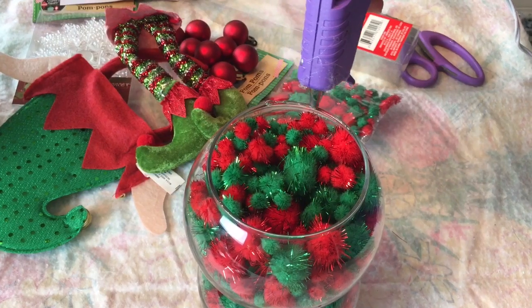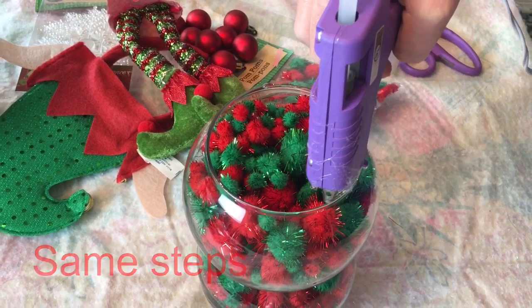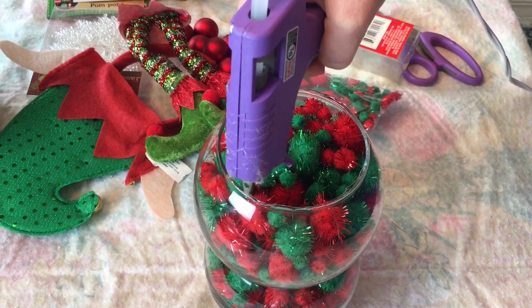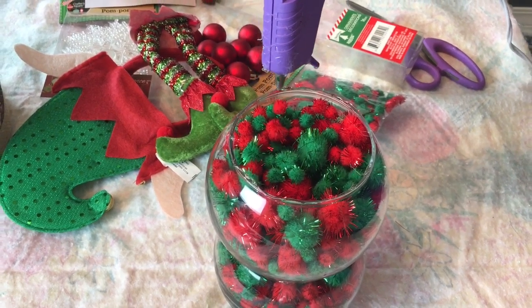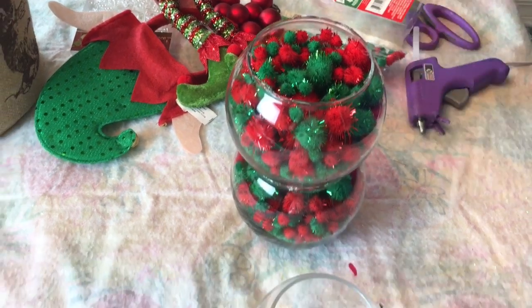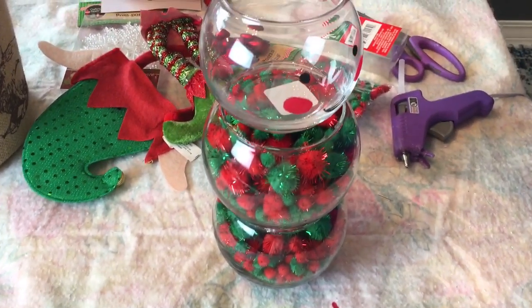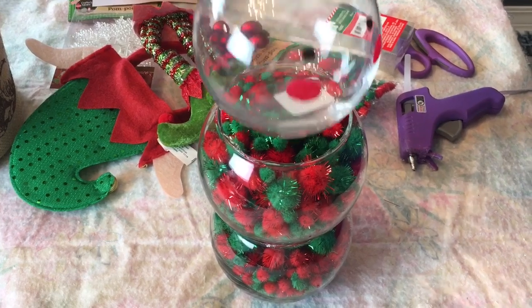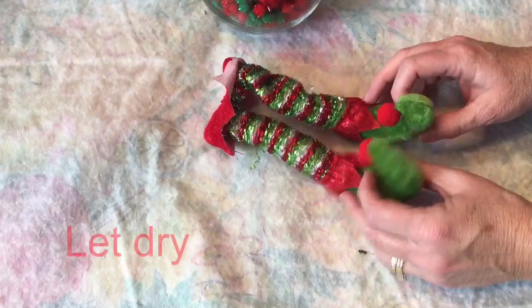I did that last year with my snowmen and they held up just perfect, so that's what I did with this one too. I'm going to glue the top bowl on with the same steps — hot glue and E6000. Let it dry overnight or however many hours, 24 hours, whatever you choose. Just carefully place it on top and let everything dry. You don't want to move it around while it's drying.